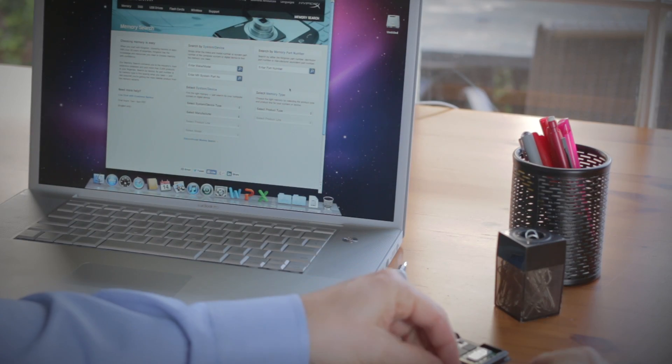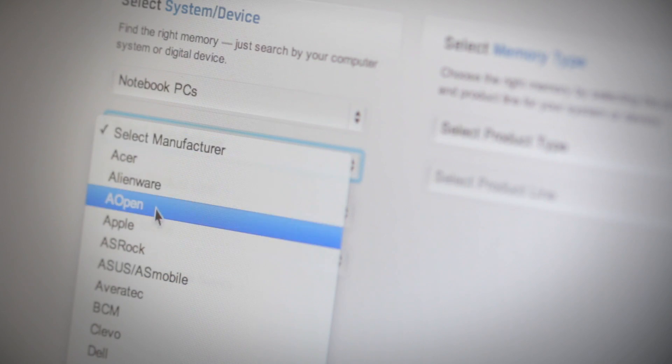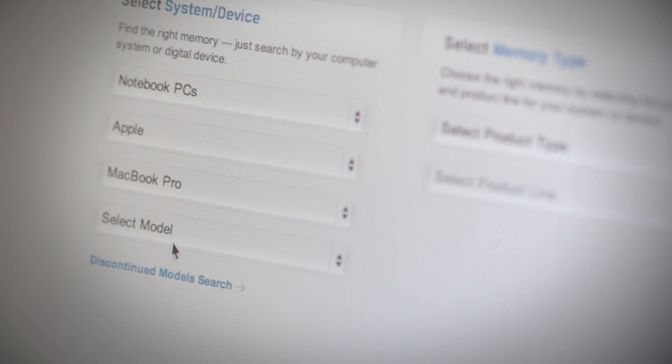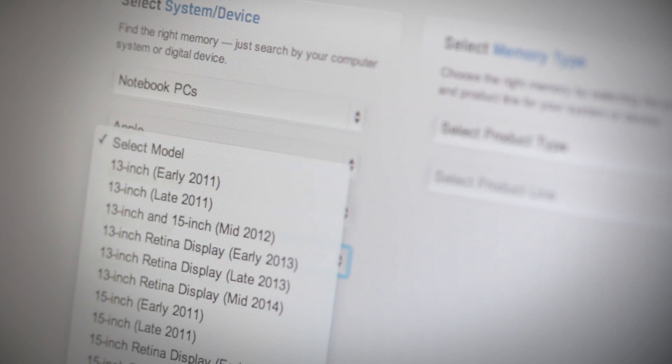But before you begin, there are a couple things to keep in mind. First, make sure that the memory that you have is compatible with your Mac Pro system. Kingston.com has a handy online tool to help you easily find which memory is compatible with your Apple computer.